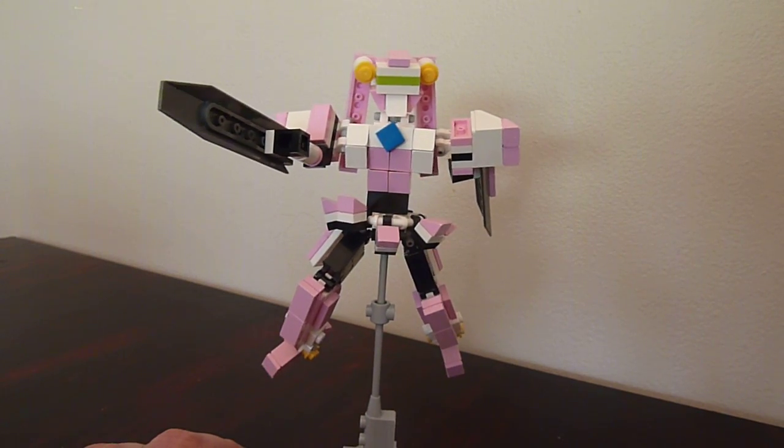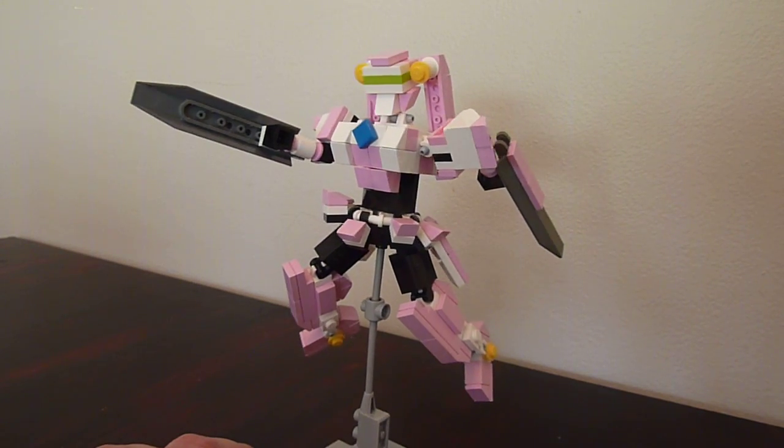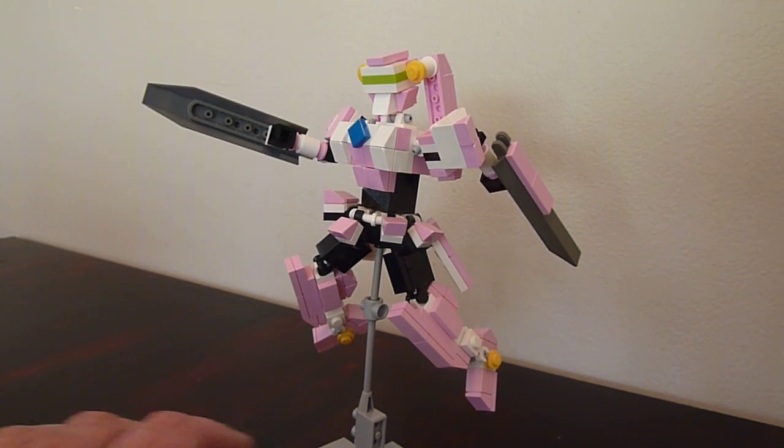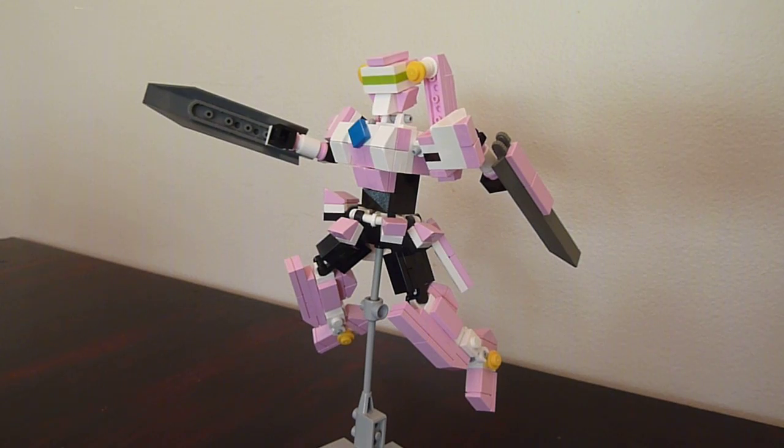So it was my first project with pink, I think it is. I just want to show this gal off — she's based somewhat, well mostly, on my T-Joint design with some modifications.